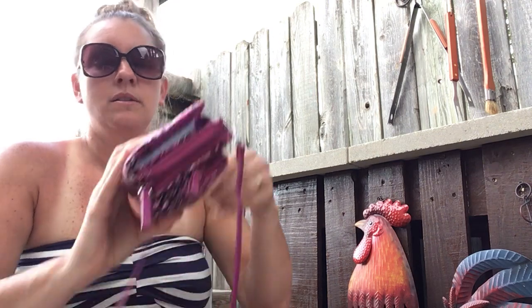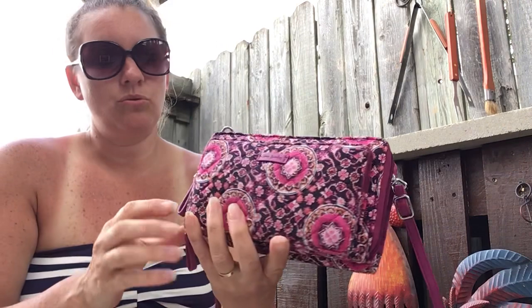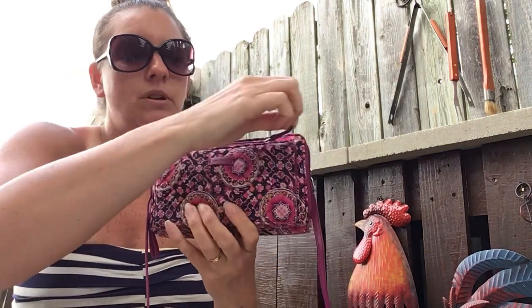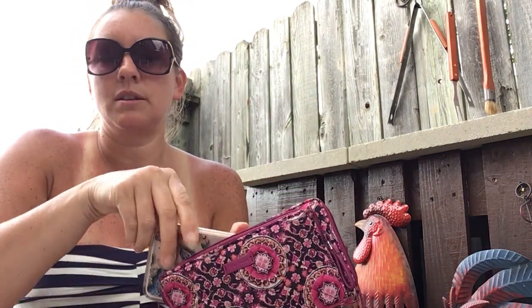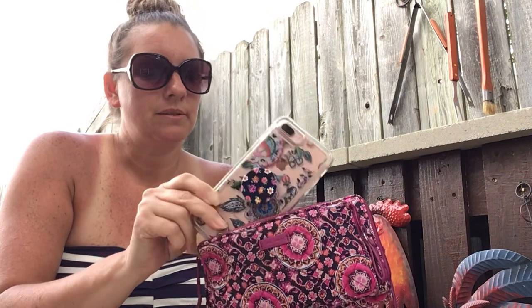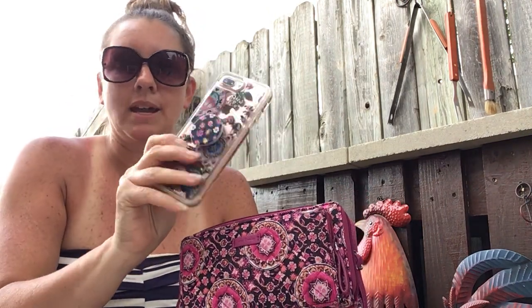So I snap that closed. Then I turn it to this part. This is actually how I carry it, on the front part. In the front I have my phone. This is an iPhone 7 Plus. It fits really, really good in there, and it also has the pop socket on it.